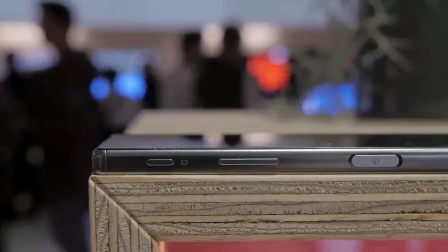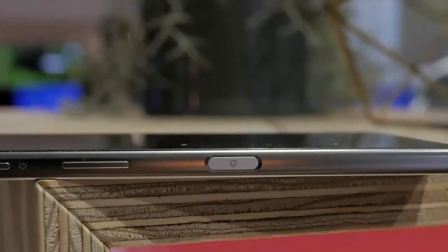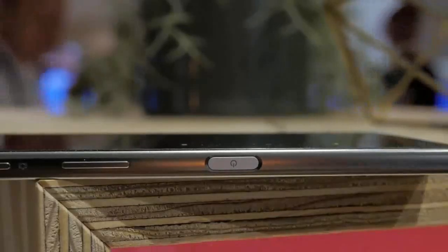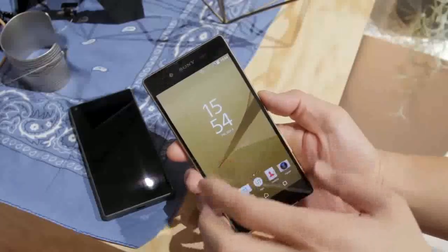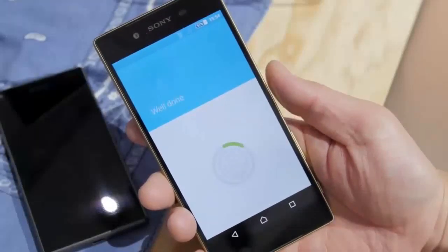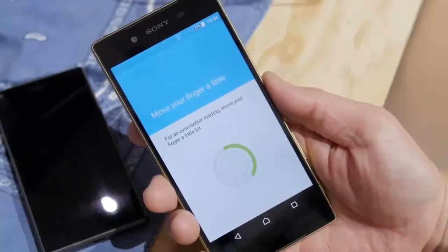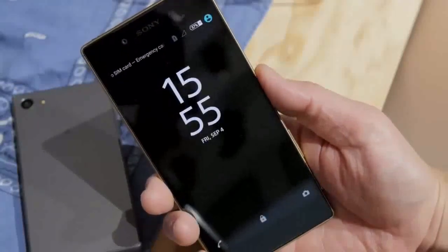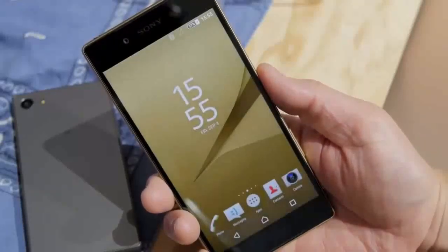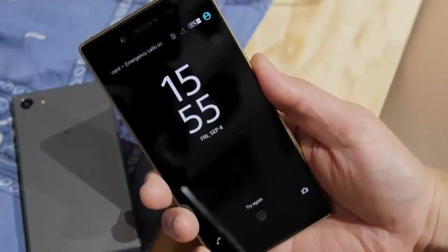The most interesting side is the right side, which features the dedicated camera shutter button, the volume rocker switch, and the power button. This power button is special — in my opinion this is the most ergonomical and convenient way of housing a fingerprint scanner. Just looking at the button itself you can't even tell it's a fingerprint scanner. Setting it up is extremely easy: just move your thumb in various places, similar to any other fingerprint scanner. Trying this out on all the new Sony phones, this fingerprint scanner is top-notch — super fast and super convenient.